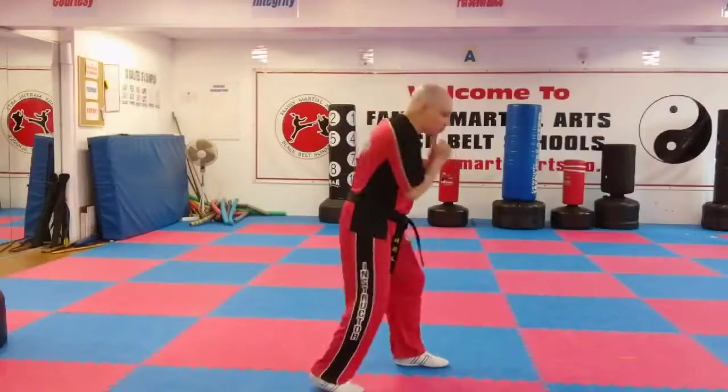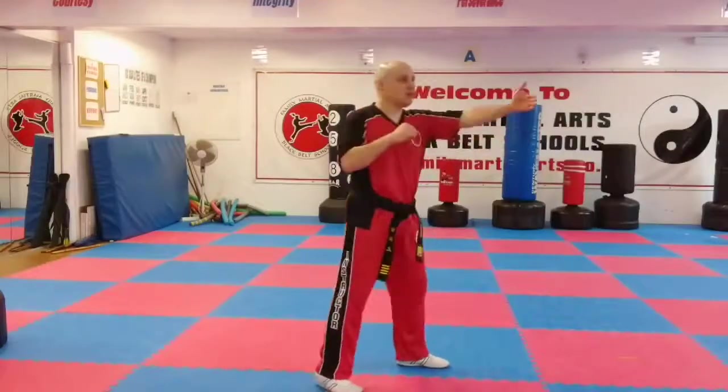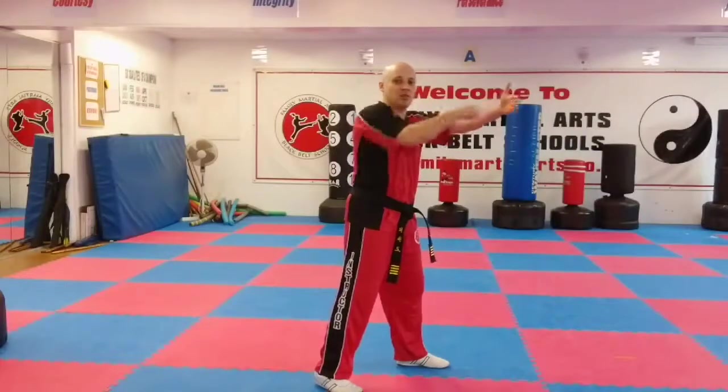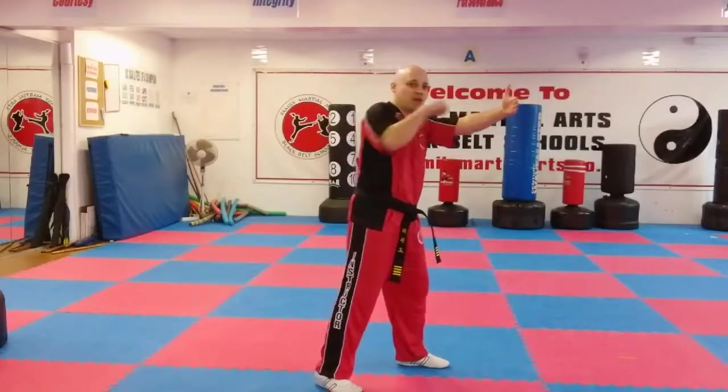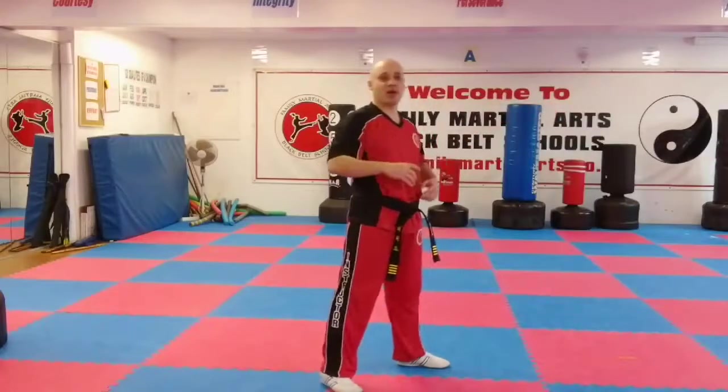Now if I'm just moving my shoulders, it's okay. If my target was here and I was hitting it without moving my shoulders through there — but if I hit it through, now I've gone right through the target and I generate more power.